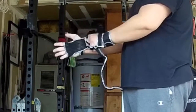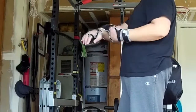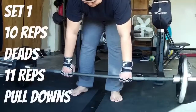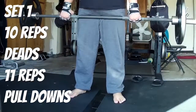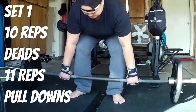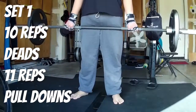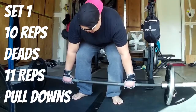You're going to see these in action — I'm going to do a couple of workouts incorporating the gloves. Easy to put on, and what I really like is that wrist support. My wrists have been getting a little weak, so with these you get gloves and wrist support — a two-for-one package. Set one: doing ten reps of deadlifts, then super-setting that with pull-downs for eleven reps.